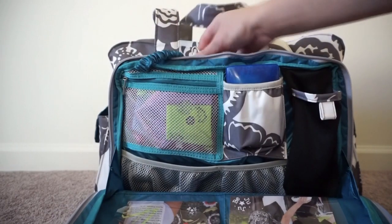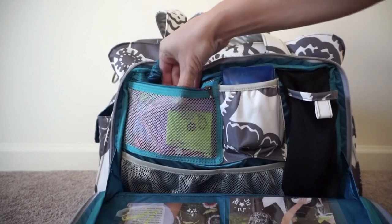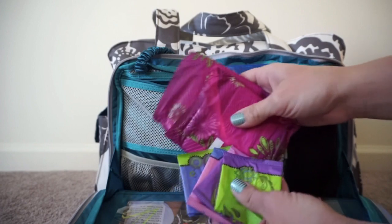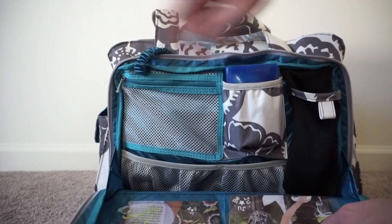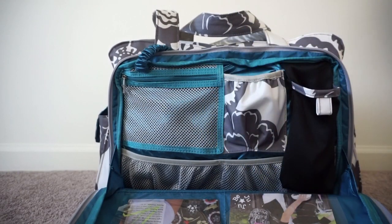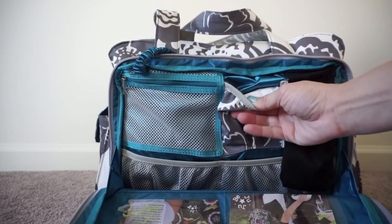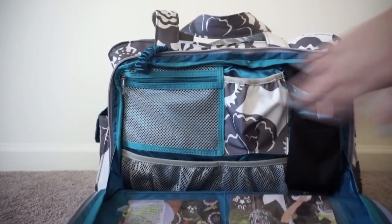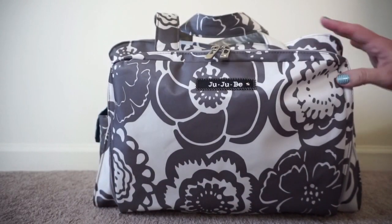Right above that there's a little zip mesh pocket — in here I just have some sanitary items for ladies, just in case, because it seems like whenever I'm on vacation that's when my period decides to start. In this next pocket I have a soap container with some soap in it — it fits really great in this pocket because it has a waterproof lining, so even a soap dish wouldn't be a problem. So that's everything in the very front mommy pocket.